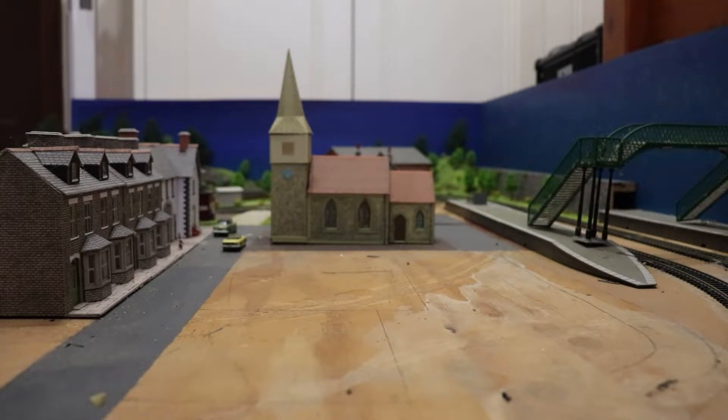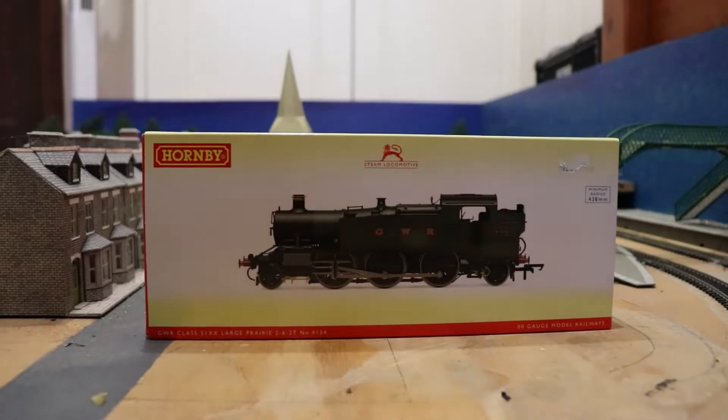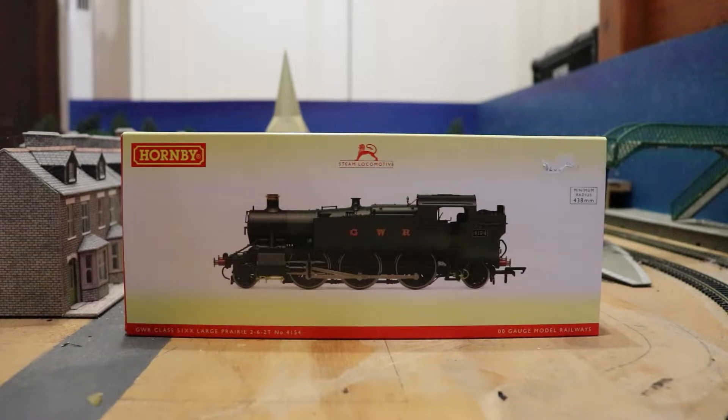So I don't know what's going to be happening with my layout, so I'm going to be making the most out of it whilst I still have it in my bedroom. But anyways, I'm here today to review this — the Hornby Class 51XX Large Prairie.